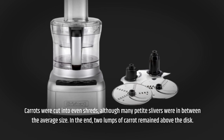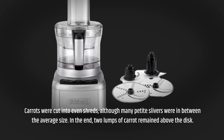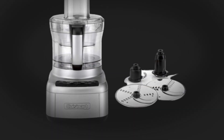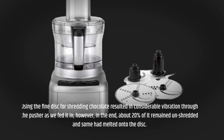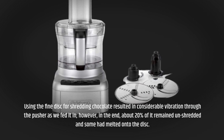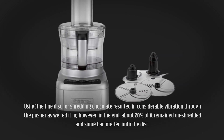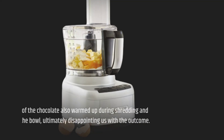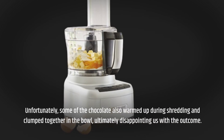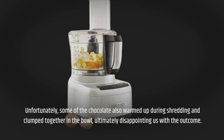In the end, two lumps of carrot remained above the disc. Using the fine disc for shredding chocolate resulted in considerable vibration through the pusher as we fed it in; however, in the end, about 20% of it remained unshredded and some had melted onto the disc. Unfortunately, some of the chocolate also warmed up during shredding and clumped together in the bowl, ultimately disappointing us with the outcome.